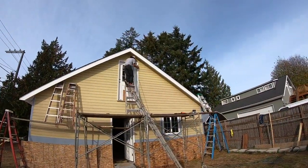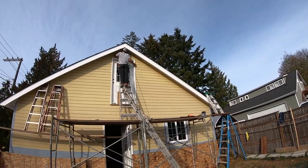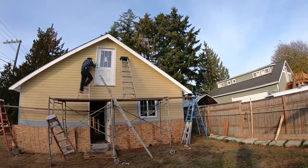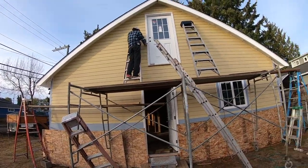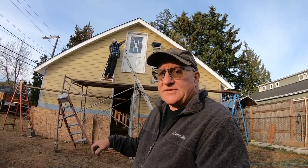It looks like we've got the last couple of pieces going in. Charles is on the ladder on the scaffold. This side is all done — Charles is just finishing up a little caulking around the door. Then this side is all caulked and sided. We're going to move around to the front and finish that up tomorrow.